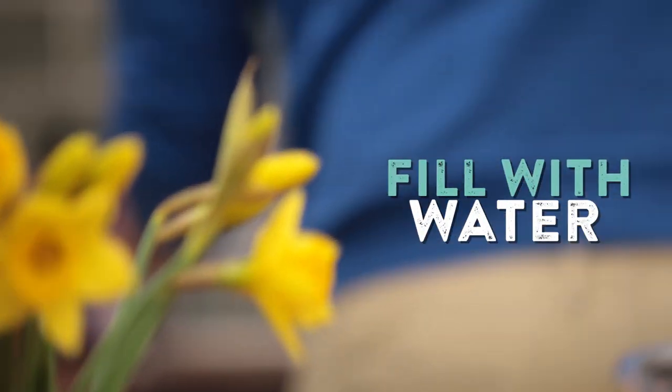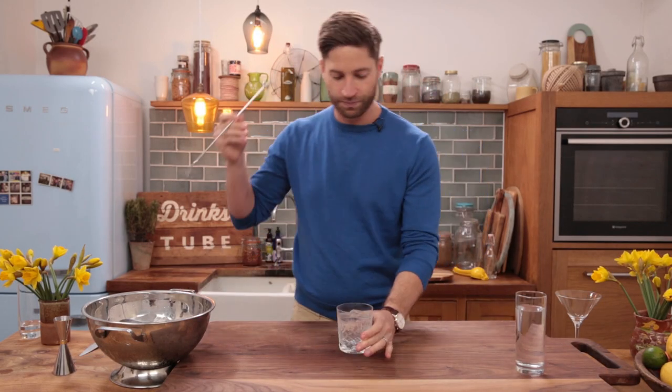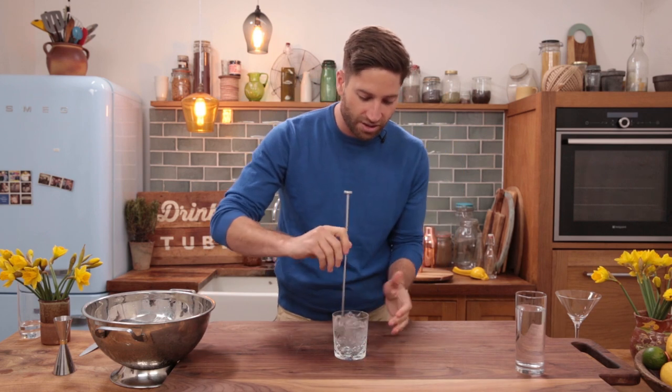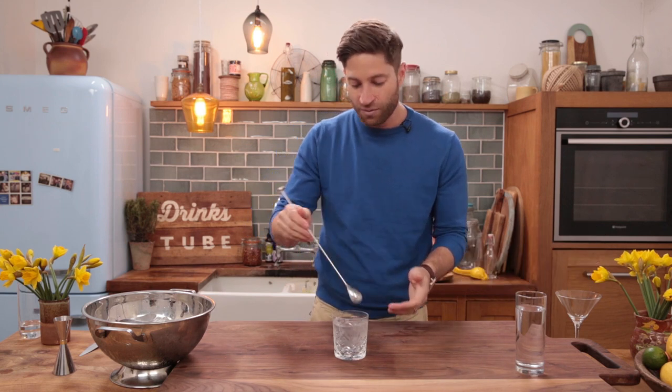We're going to then once again go over to our tap. And here's the key — some people want to serve it just straight away like this. But what I like to do: get out a bar spoon and make sure to give it a few really nice stirs. What you'll find is you get a lovely condensation and it really makes for a much more enjoyable water drinking experience.